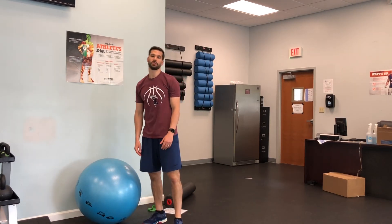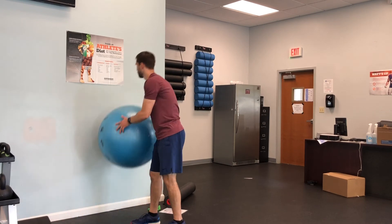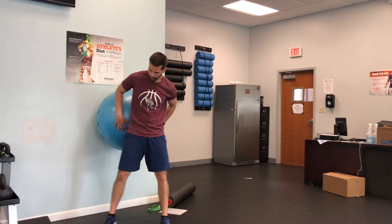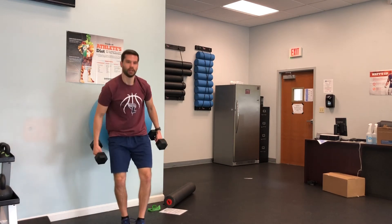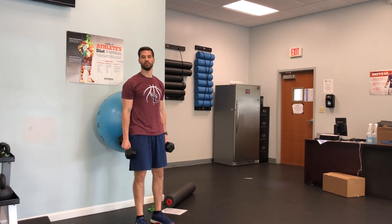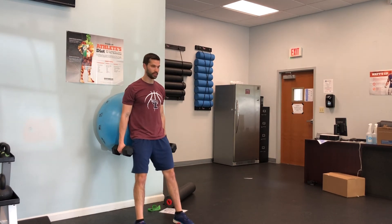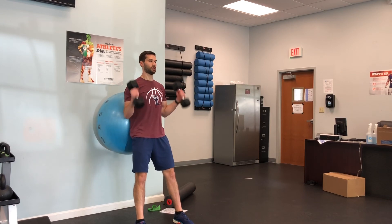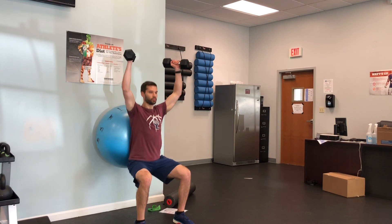The last exercise is going to be a ball squat on the wall with an overhead press. You're gonna get a stability ball, about moderate weight dumbbells — nothing too heavy, maybe 10s or 15s. You're gonna lean onto that ball, leg straight, back straight, arms up, and you are going to squat into a press.